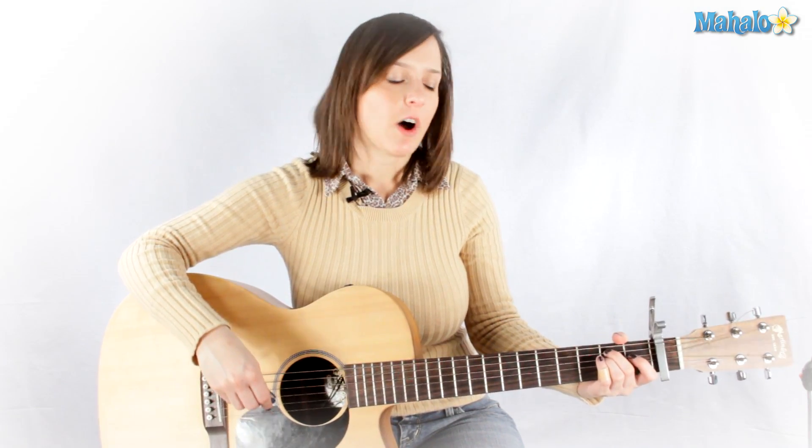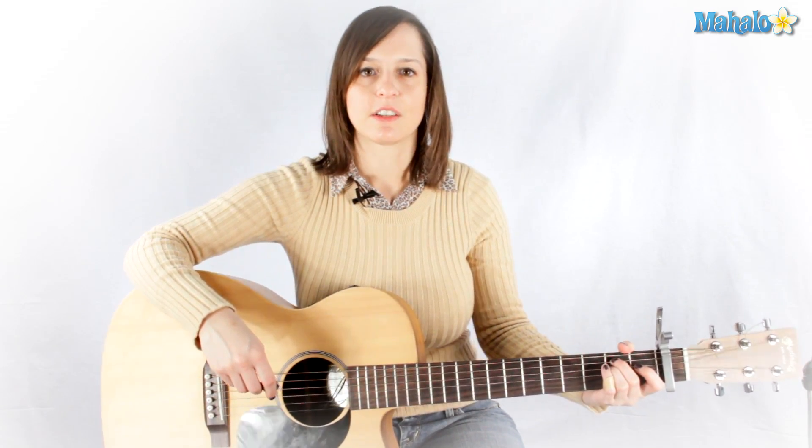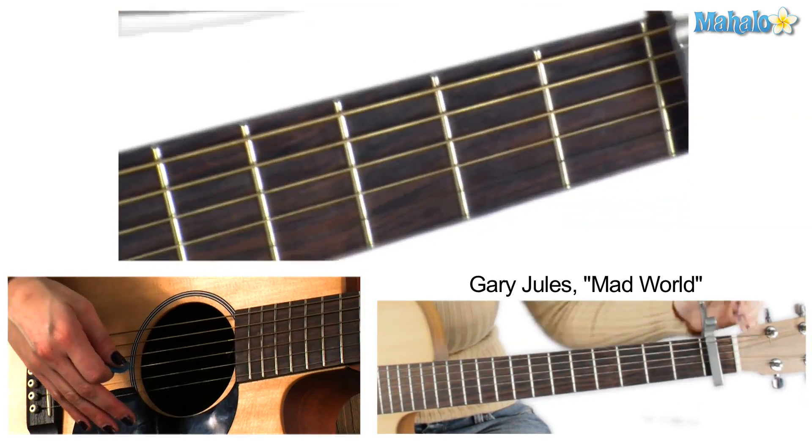Now this song is usually played on piano, but I'm going to show you an easy way to play this on guitar. First of all, don't forget your capo on the first fret.